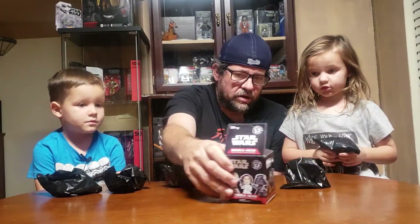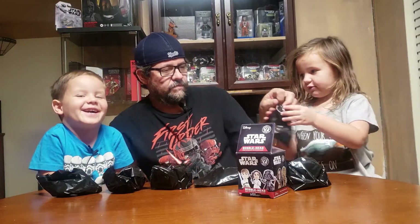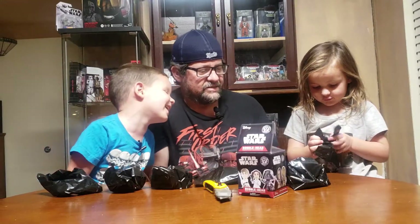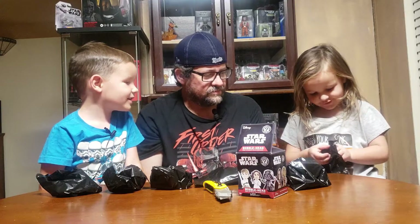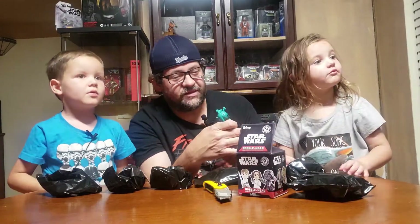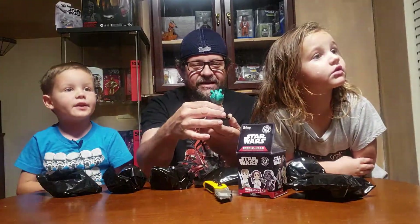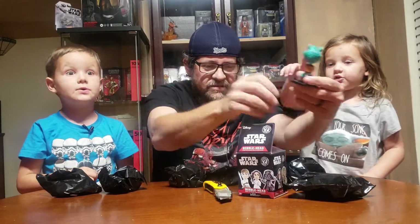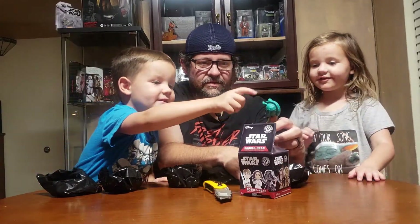I'll let Sissy start — tell me who you think is in your bag. She thinks it's Princess Leia. Okay, let's see who you got. We got Greedo! We already have Greedo, except our Greedo's head is messed up. We got a good one this time. Yeah, the head on our old one is messed up — it's easy for those heads to mess up.